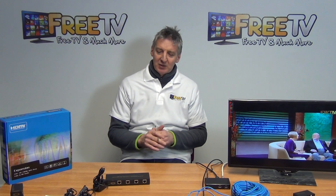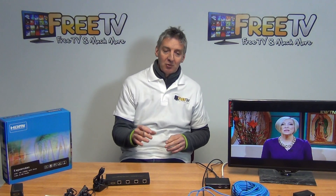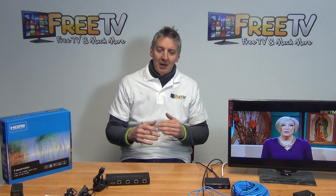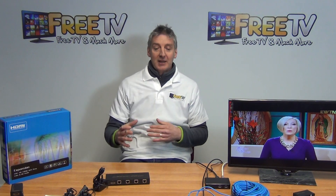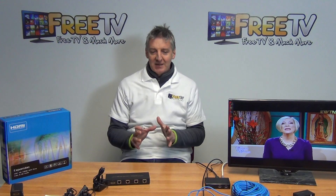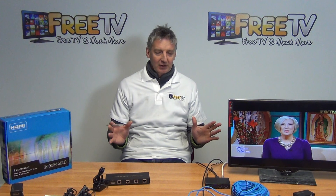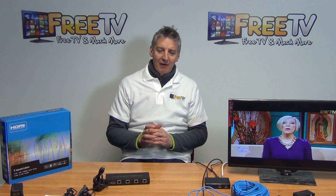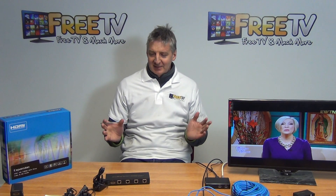The one thing to note is that it does not support IR — it's not possible from any of the remote locations to change the channels. But what it's creating really is a virtual HDMI network, except we're doing it on CAT5. I find this product, in terms of what it's able to achieve, the price point, and the picture quality, really, really good — and the setup on it was extremely simple. So that's it: a 4-way HDMI over CAT5 sender system.